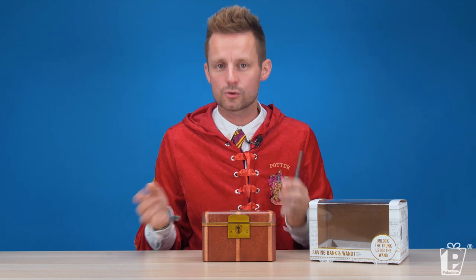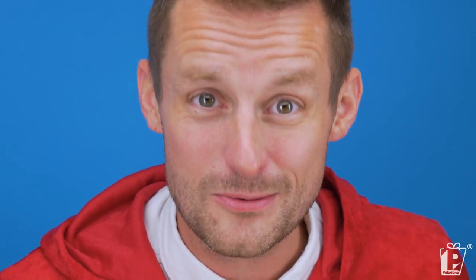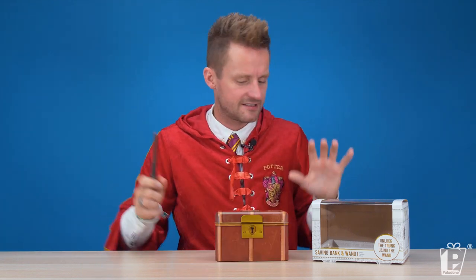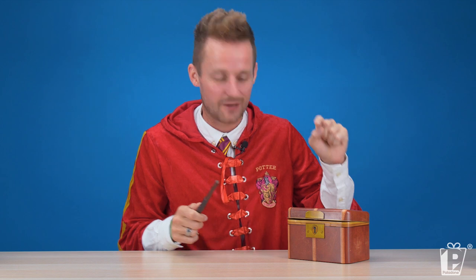So without further ado, let's get it open. I'm sure you all know the spell we're going to have to use to unlock our savings trunk. Do you know, Janine? No? Well, we all know it's Alohomora, but you need to say it with flourish — you've got to do it with a flick of the wrist. You can see it's locked. Alohomora! Did you see? Did you actually see that? It popped open!